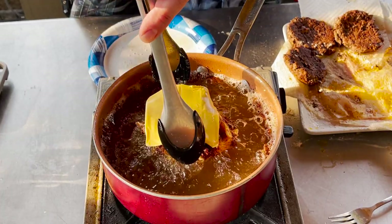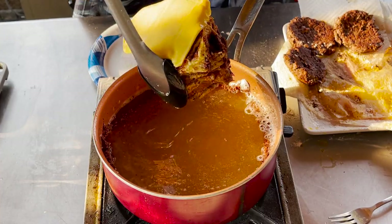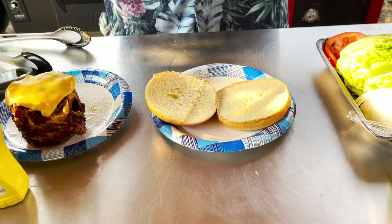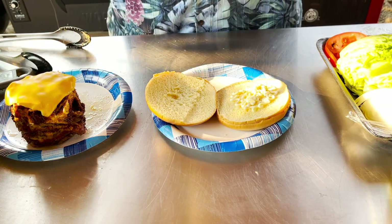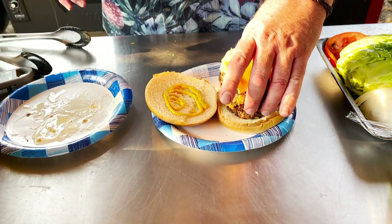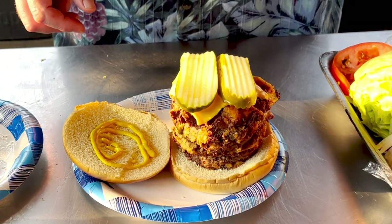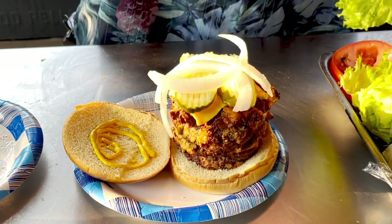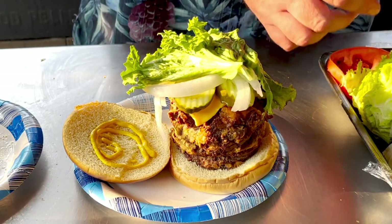Nice — heck yeah! I think this thing's done. It's only been in for about two minutes. I'm just going to take it off and let it cool. Our burgers have had time to cool off. I'm going to put a little mayo on a brioche bun, some mustard, put our burger down. No burger's complete without pickles, some onions, just a little bit of lettuce — gotta stay healthy — and some tomatoes.